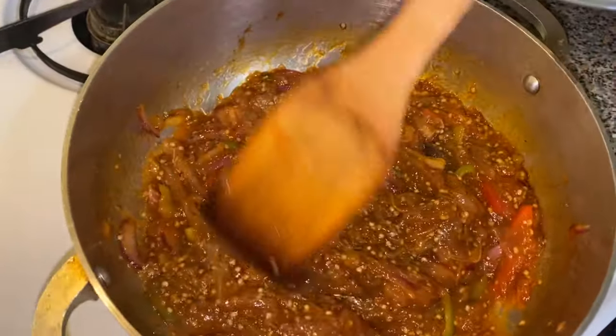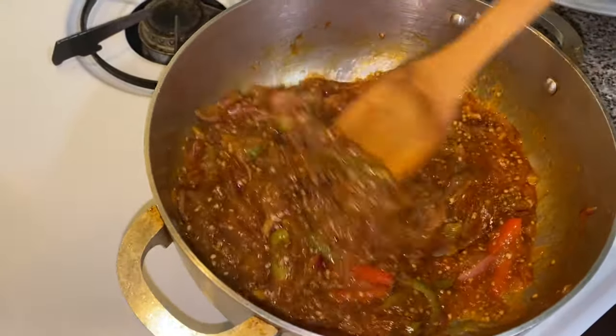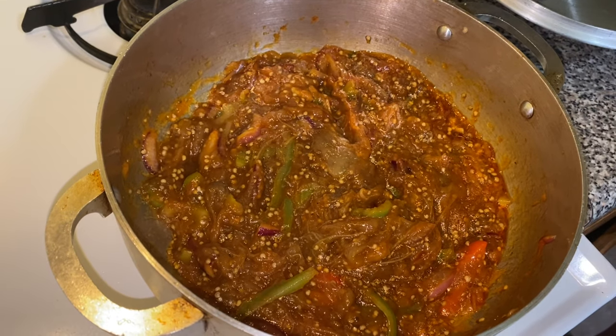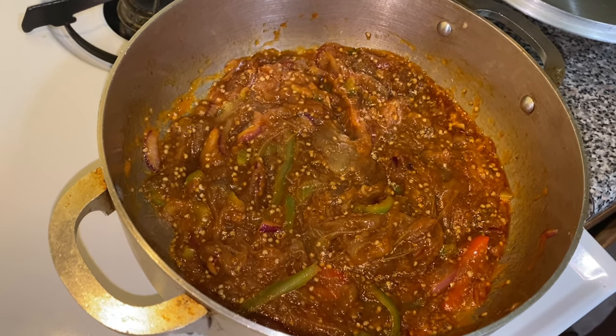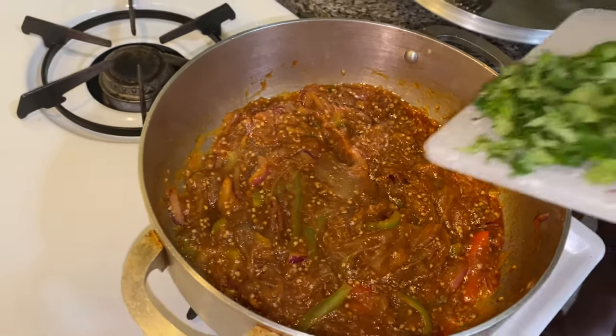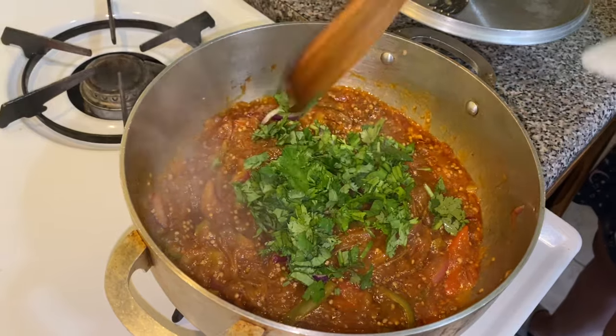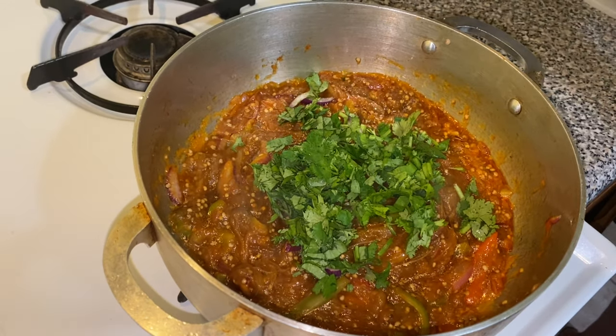Hello cousins, welcome back to my YouTube channel. If you're new here, my name is Big Mama Cooks and I have an Instagram page where I post recipes all the time at bigmamacooks underscore. Today's recipe, as we continue with our Semana Santa recipes, is berenjena guisada. You either love berenjena or you hate it — I am a berenjena lover.